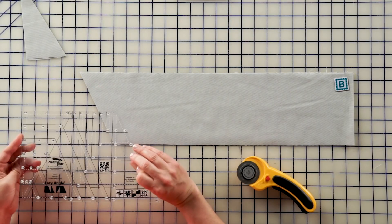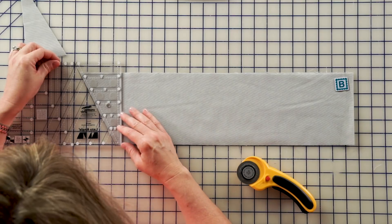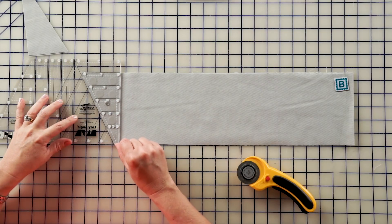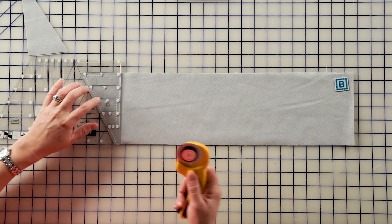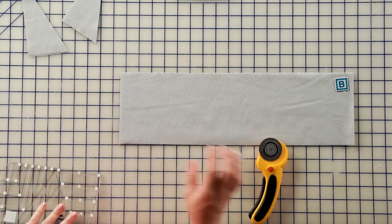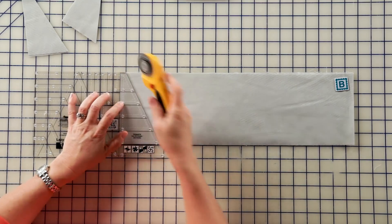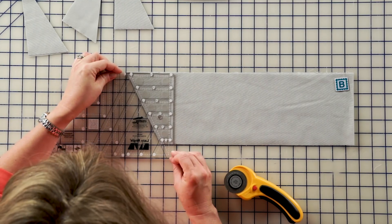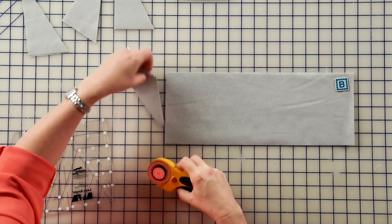To cut the next segments, we're going to flip the ruler upside down. We're going to look for the black angle line to line up. The 5½ inch mark will line up with the top of the fabric, and the bottom edge of the ruler will be even with the bottom of the fabric. This cut is a straight cut to give you that angle. Then we're going to flip it back to the right side to continue cutting. You will cut eight of those.